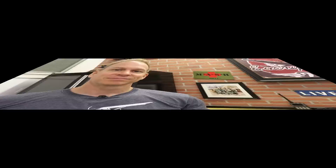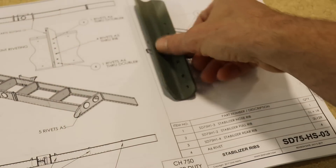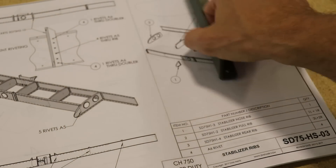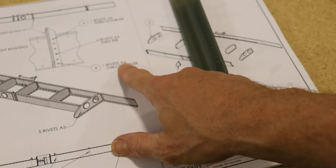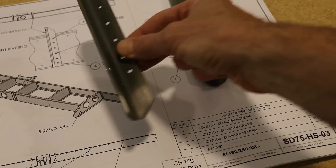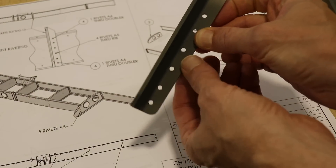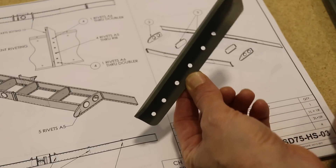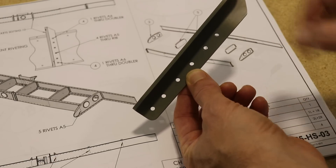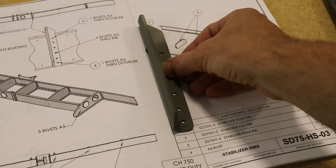That's enough about priming — let's get back to building and prepare the forward attach brackets for the horizontal stabilizer. You do need to be careful with hole sizes, which is why the plans are very important. This is the front bracket for the horizontal stabilizer: the very top and bottom are A6 rivets. The bracket is drilled out for A5 rivets, but two holes will need to be opened up to 3/16" to accommodate the A6 rivet. Always check your plans for the correct rivet size because not every hole in every part is drilled to the final size.